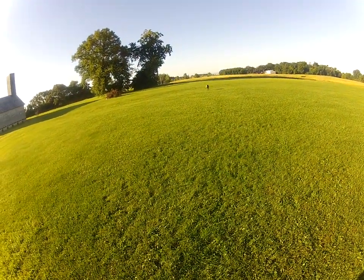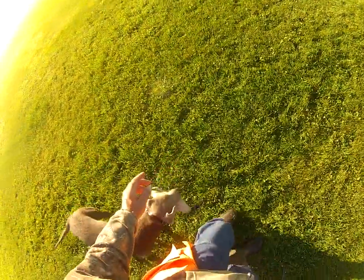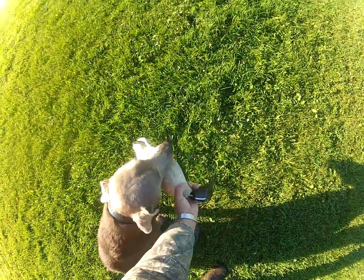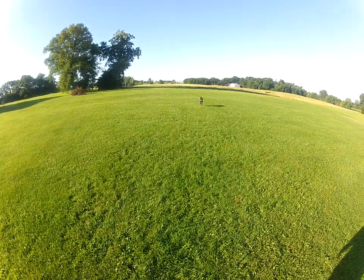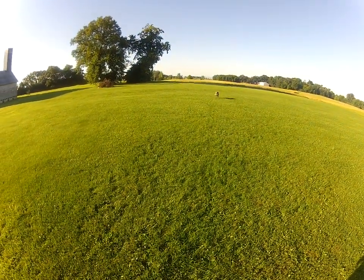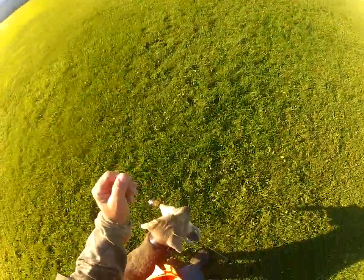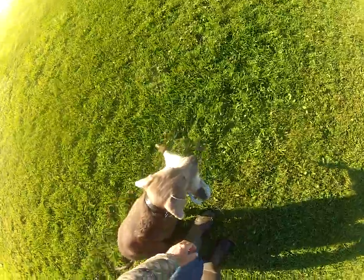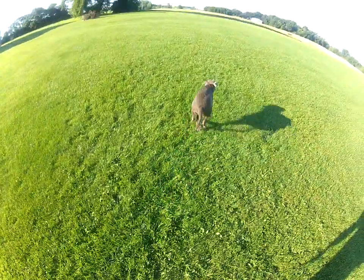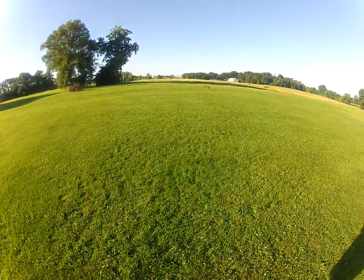This is a throw-over drill. So as I tell him heel, I'm throwing it. The concept here is whatever's in his mouth needs to come in first. So when he gets it, first he comes here. But when I say heel — which means finish — that's when I throw it. Every once in a while I'll do one more of these.